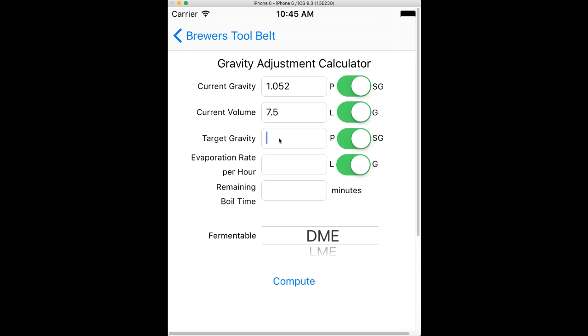At the end of my boil, let's say I want to be at 1060. You would have to know roughly what your evaporation rate is — let's take a pretty standard 1.25 gallons per hour. It's a 60-minute boil and I'm right at the beginning of the boil.